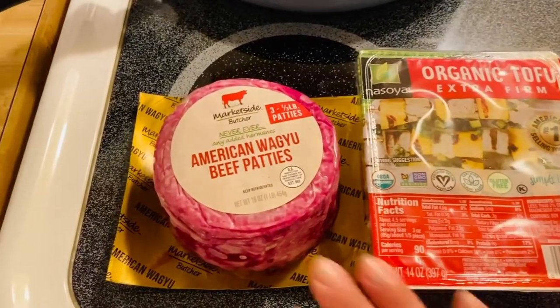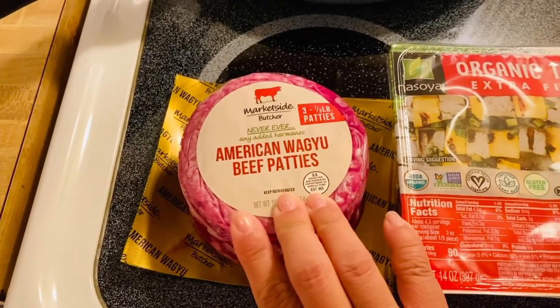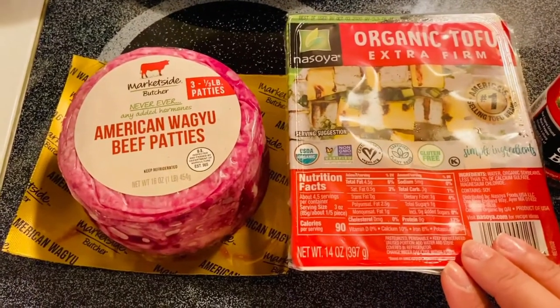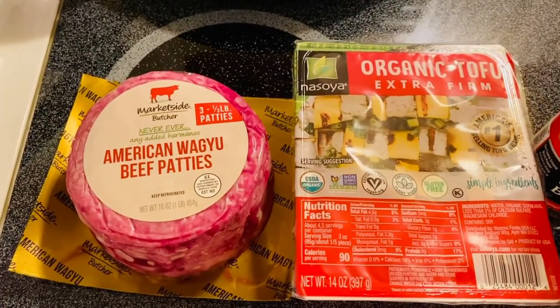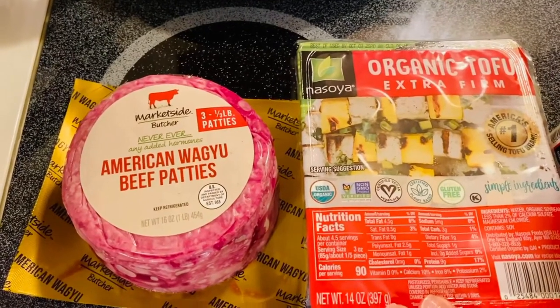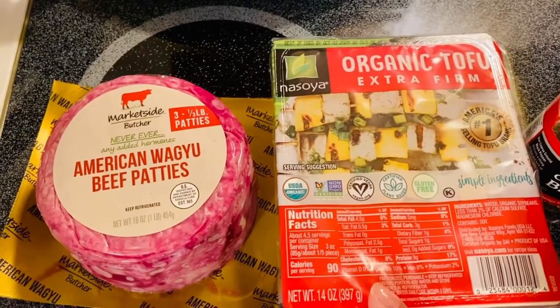So we're going to have an American Wagyu beef. So what I got right here, this is delicious, guys. And of course, I have an organic tofu. I like that tofu. But anyway, you can use any tofu that you like. It's just so happened that I found an organic tofu, so that's what I'm going to be using.